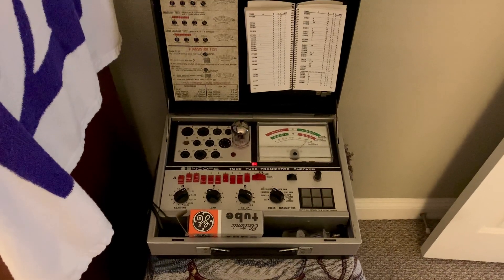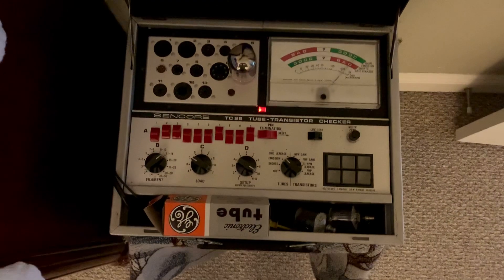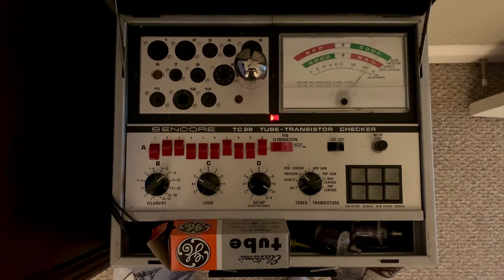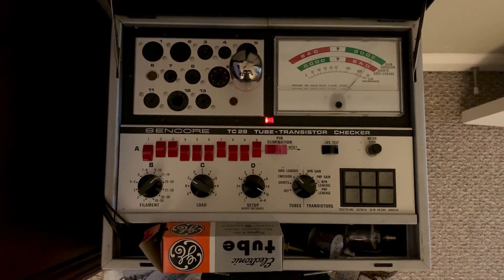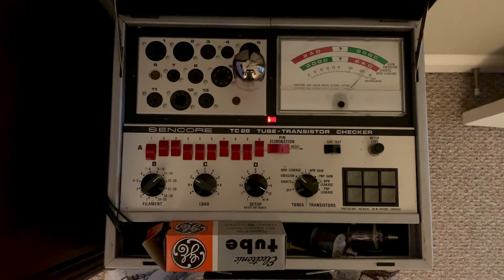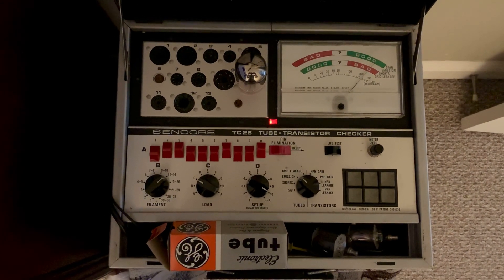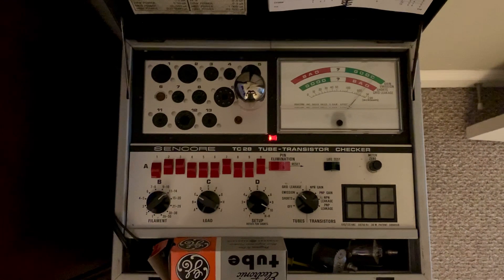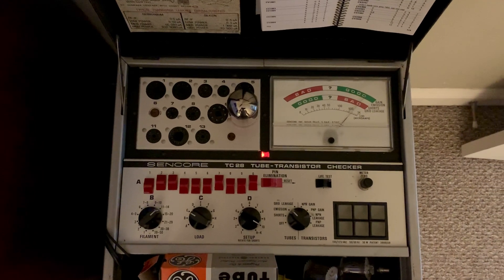Hey, it's W5HRO. Well, I picked up this long-needed — I don't know if you pronounce it Syncor or Syncor. I used to work for a company in Tulsa years ago that was Syncor. Syncor was a division of theirs a long, long time ago, back in the early 80s I think. But I've been going through testing a lot of my tubes.